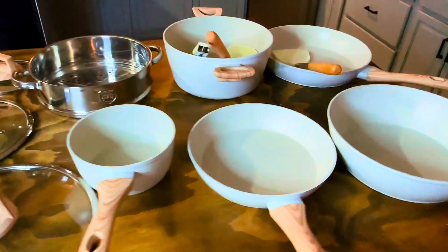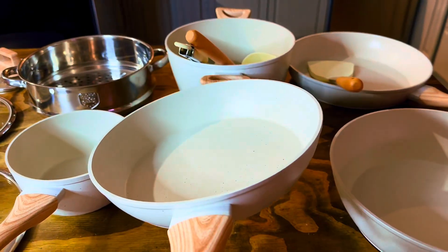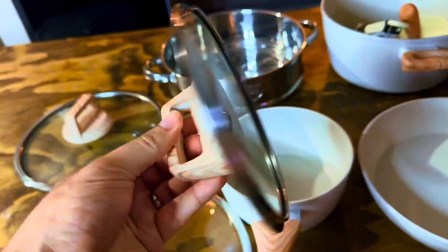Hey, Ryan here with RKT Reviews. Today we're looking at the Sode 12-piece nonstick cookware set. Whether you're a seasoned chef or just love cooking at home, this set is a game-changer. Let's dive into what makes it so special.